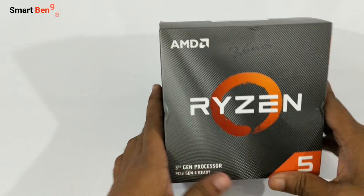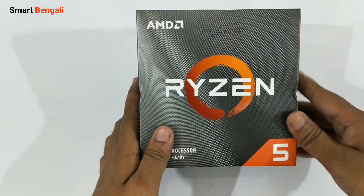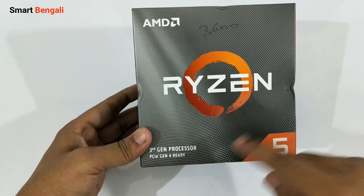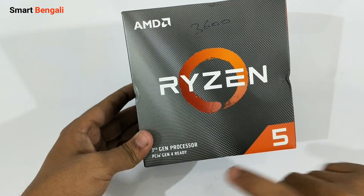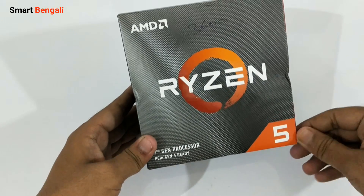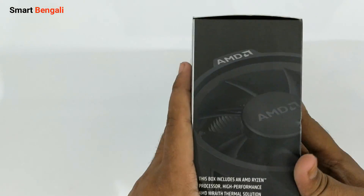So here we have the box, slightly smaller than typical AMD CPU boxes. AMD branding on the left corner and we have the big Ryzen branding in the middle. This third generation Ryzen CPU was launched on 7th July 2019 and the main highlighted feature of this CPU is the Gen4 PCI Express support. This is the mid-level Ryzen CPU — the 5 series — and it can be compared with Intel's i7 lineup.